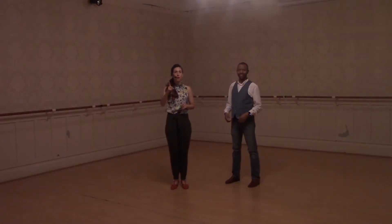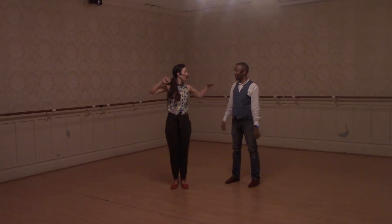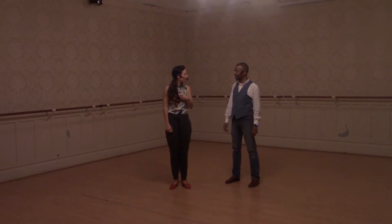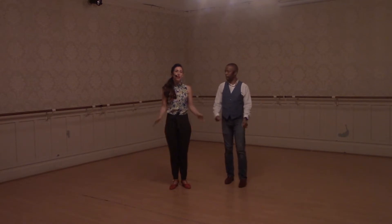This is Level 2, Week 1 — swing outs. Hey everyone, I'm Iris, I'm Manu, and we got into some swing out technique tonight.